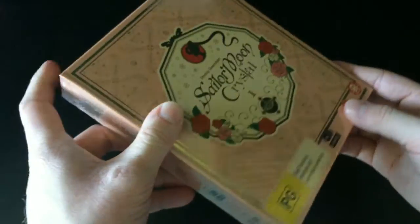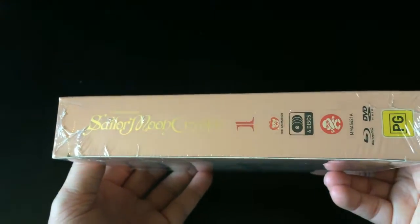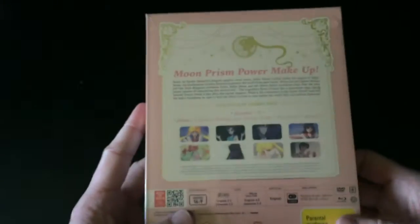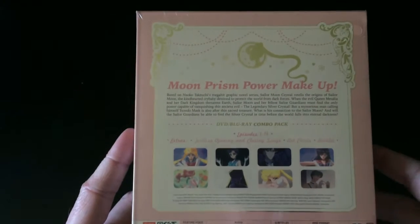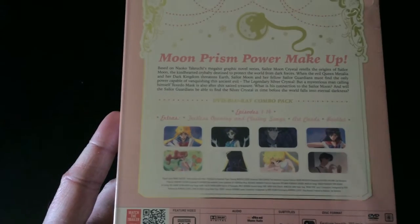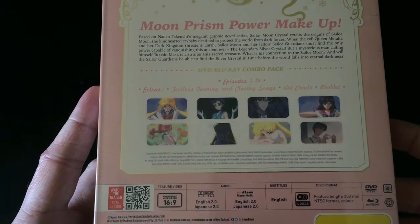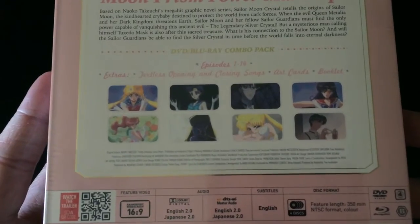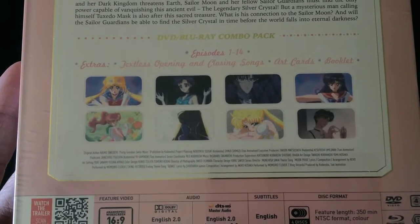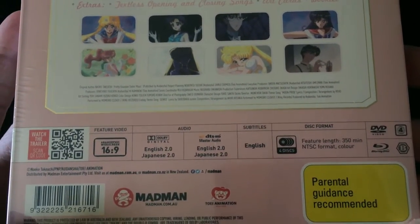Starting off, we've got the front of the box which has the sort of flowery logo design of Sailor Moon Crystal, mimicking the Japanese release. We have the top which has some more symbols and icons from the series, the spine which has a Sailor Moon Crystal logo with some gold shiny logos. Then we've got the back which has a synopsis of what you can expect from this first part of the series, which contains I believe 14 episodes. We also got a list of extras — textless opening and closing songs, art cards, and a booklet.